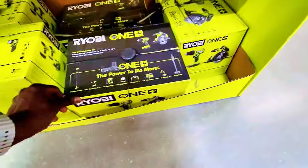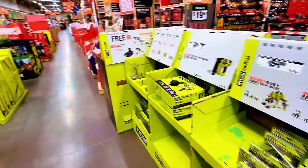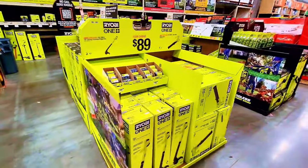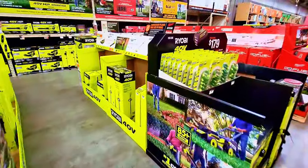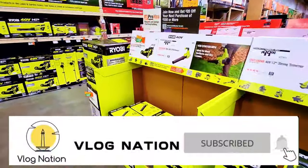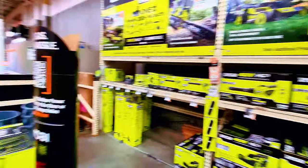That box over there is the two-tool combination for $99. This two-tool combination has some stuff from Ryobi. I actually made a video about the yard items — all available here. Check my previous video where I showed you the string trimmers, blowers, pressure washers, and lawnmowers from Ryobi.